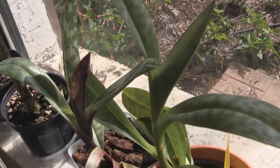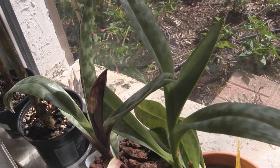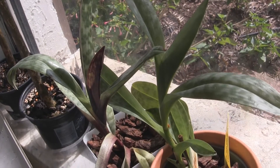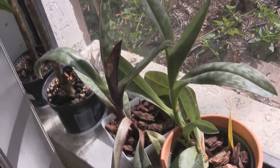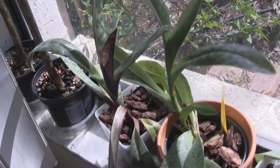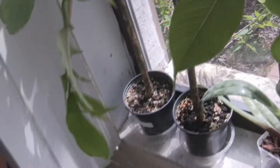These two are doing great, making new leaves. These are papiopedilums, or slipper orchids. If anyone has advice on how to get them to bloom, I've had them for a year now and all but the red one had flowers on them, but they haven't rebloomed this year. Behind here I've got my two amorphophallus konjacs in tiny pots, but they're doing very well.